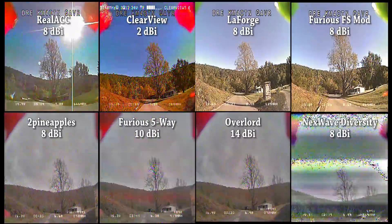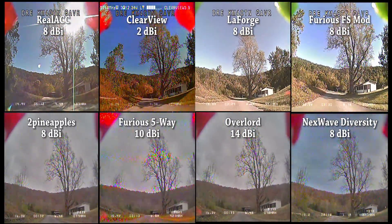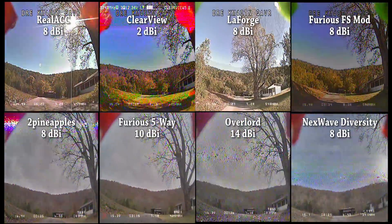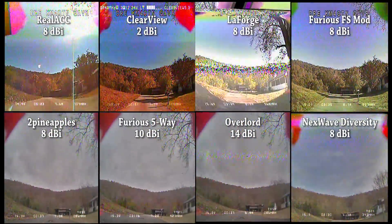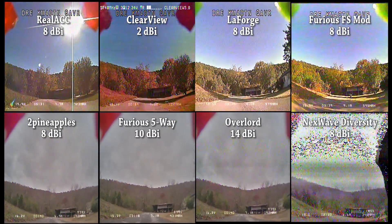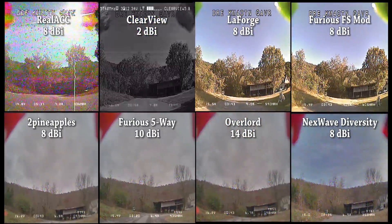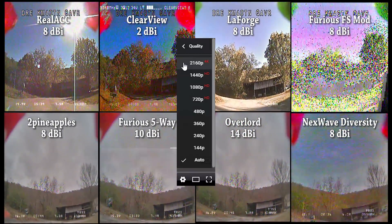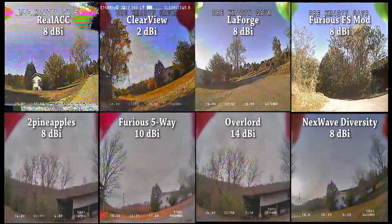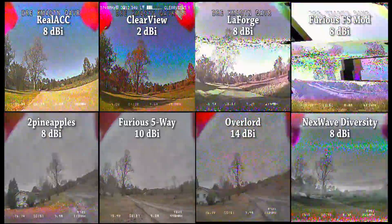I want to point out that YouTube's video compression is absolutely destroying the image quality of the bottom row of images. These were all shot using the Runcam Eagle, which has a wide dynamic range but a lower contrast image. It's also winter, a cloudy day with not a lot of sunlight — so it's low contrast to begin with. That lack of contrast means YouTube's compression turns it into a muddy, blocky mess. I've uploaded in 4K if you want a slightly better version, but focus on the amount of breakup and glitching — don't let the muddy look dissuade you, that's just YouTube ruining it.